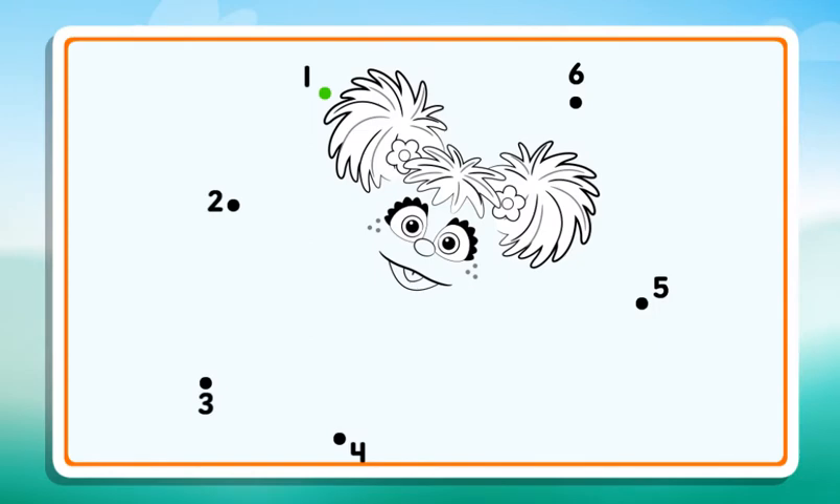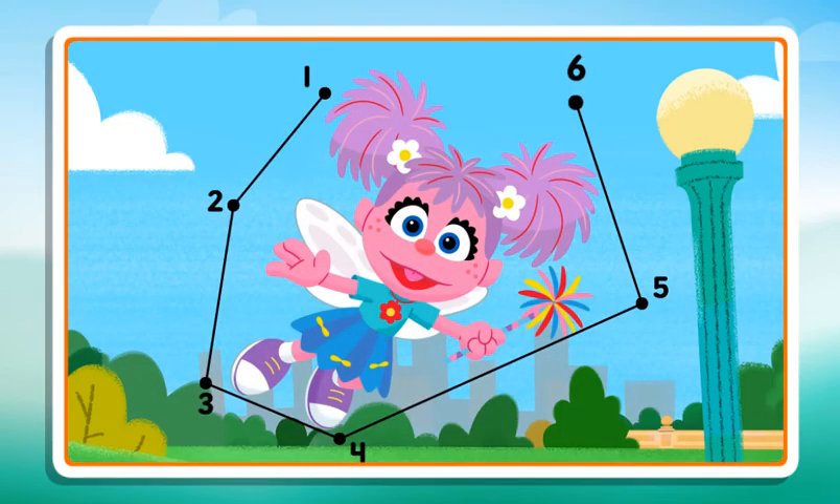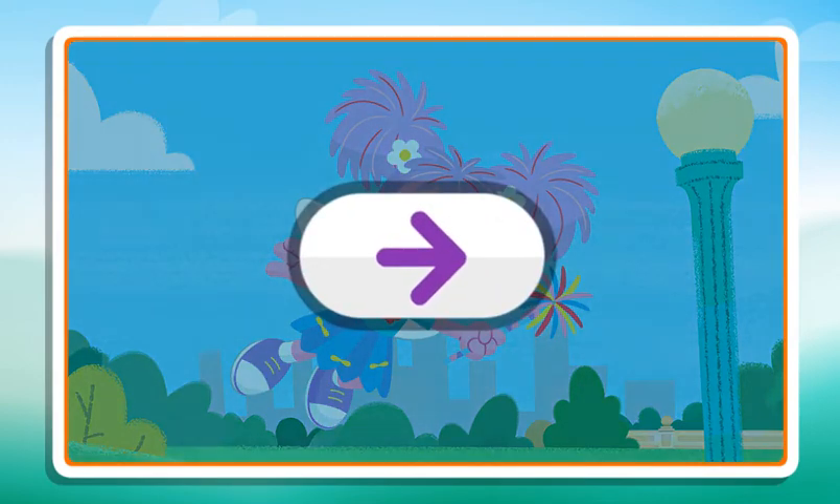Connect the dots to reveal the picture. 2, 3 — that's it. 4, 6. Dots Connected. Click the arrow to keep playing.